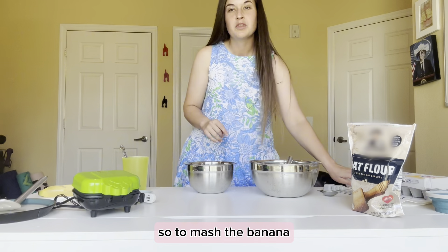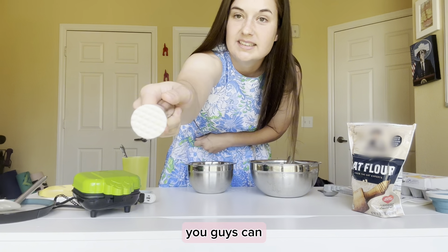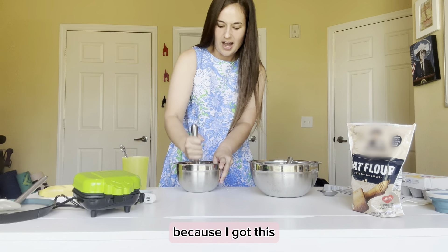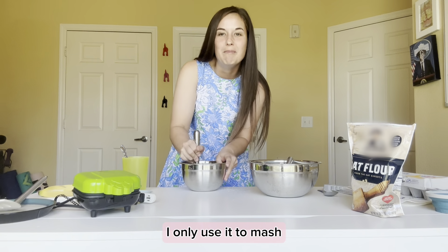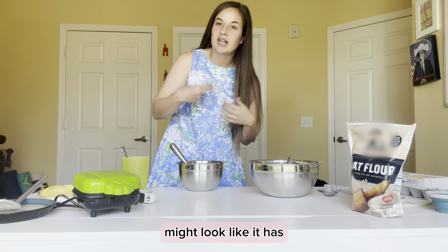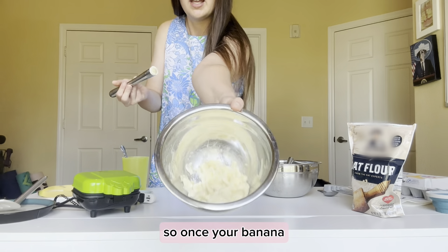To mash the banana you can use whatever you want — a fork works fine. I actually use a cocktail muddler for everything; it has a really good edge and works faster. Go ahead and mash the banana as well as you can. One thing to keep in mind: when you mix everything into the batter it may have lumps, and that's completely normal because it's a banana — the lumps are not going away, so don't worry about it.